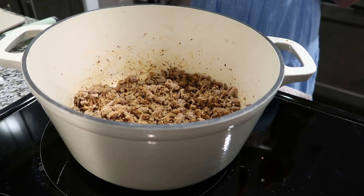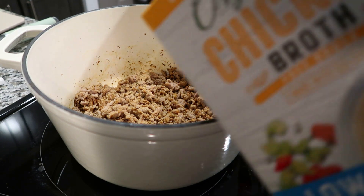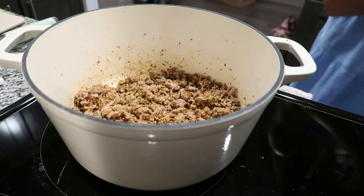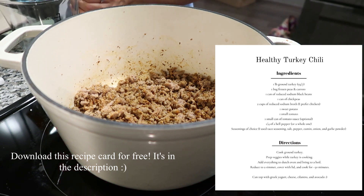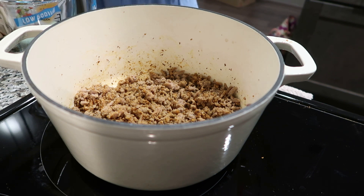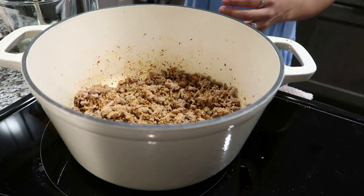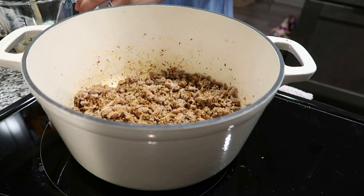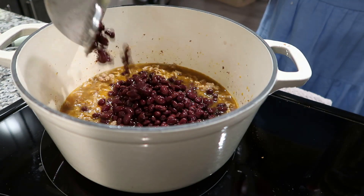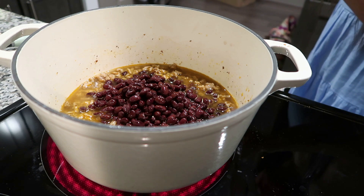The turkey is cooked. We're gonna add in our chicken broth now — I got this big thing of reduced sodium chicken broth and we're gonna do two cups. I rinsed and drained the black beans and I turned the heat up so it can come to a boil.